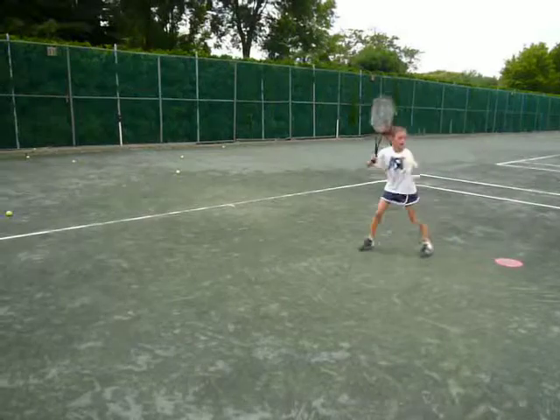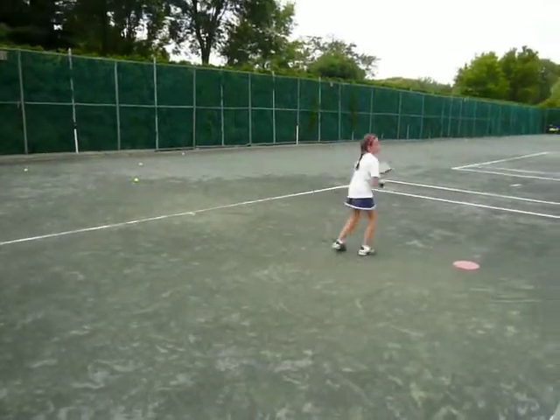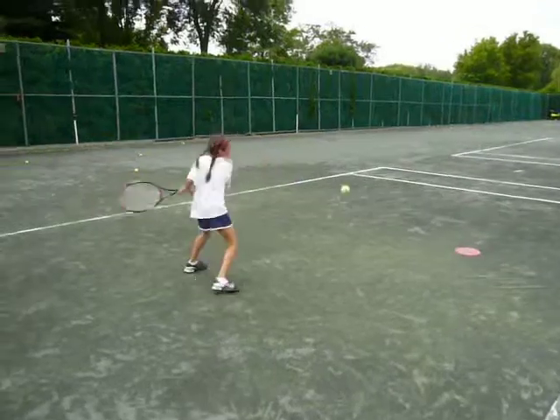Let me see your feet get off the ground for this forehand. Yes! Forehand again — let me see your feet get off the ground. Feet off the ground — you can do it! Be quick. Backhand — here we go. That was a great forehand, that's nice!